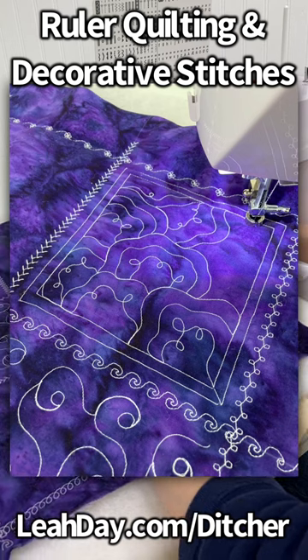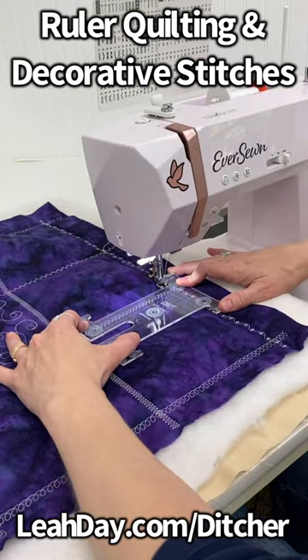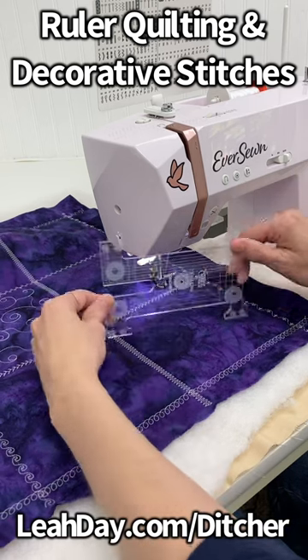I don't have to rotate the quilt if I don't want to — I can simply reposition the ruler this way and then carefully quilt going in that direction. Big tip: make sure that you have something grippy on the back.